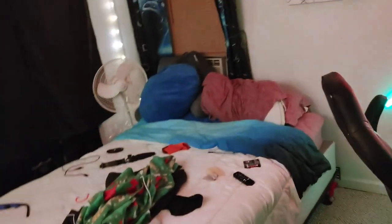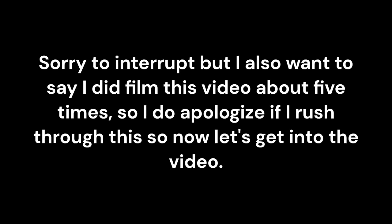Yo, what's up guys? I'm back to another video and in today's video, as you can see by the title, I'm going to be doing a room tour. So let's get right into it. Sorry to interrupt but I also want to say I did finish this video about five times, so I do apologize if I rush through this.